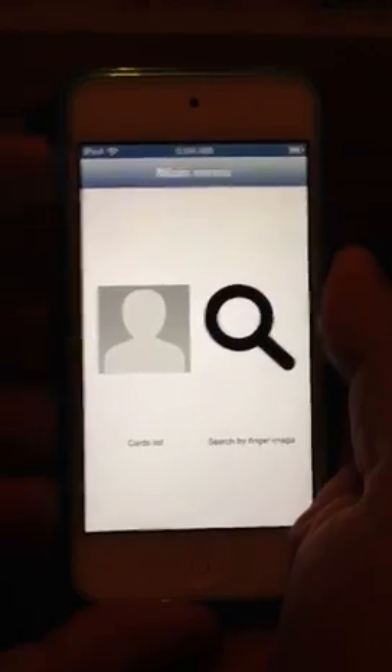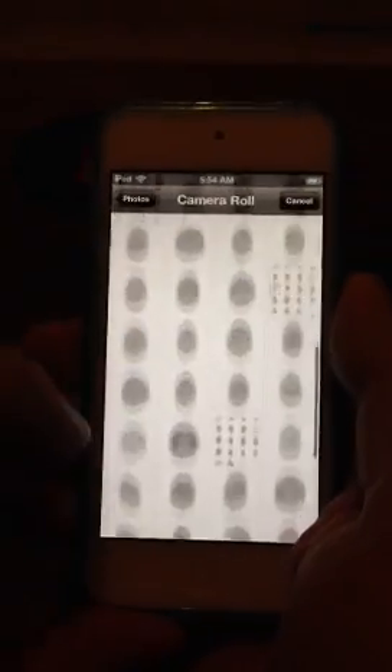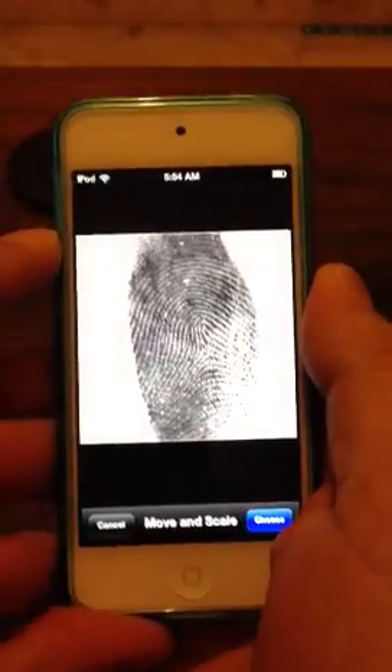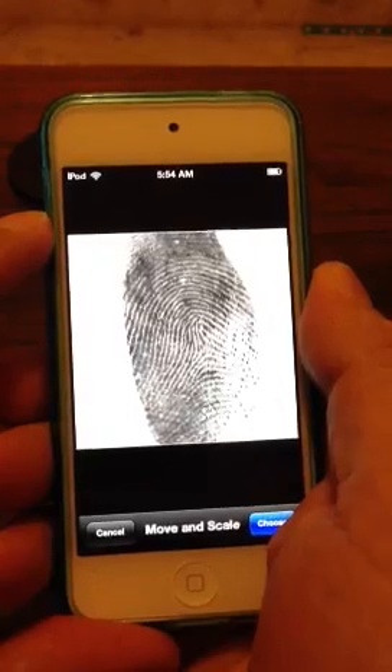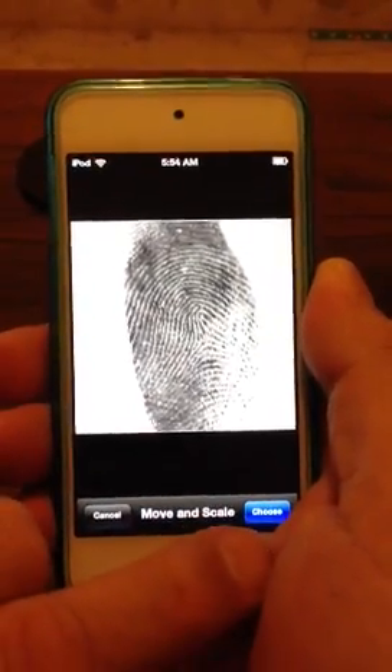Now what we're going to do is we'll just do a search, and we'll open this up to print here. I've got a latent here, I just had to take out the background noise. But it is a good light, as I'm sure you can see.